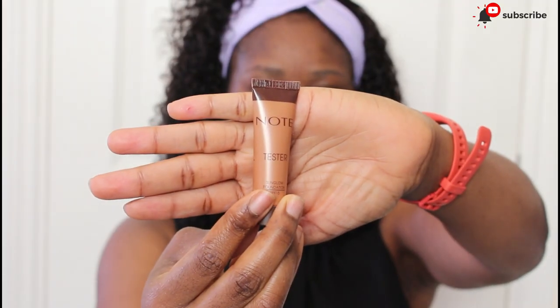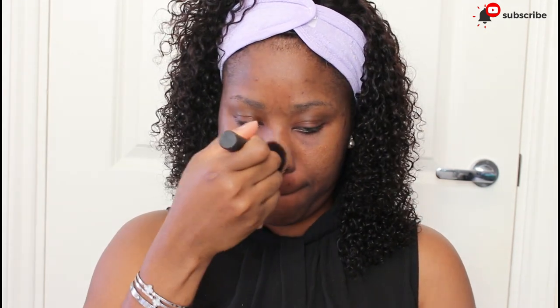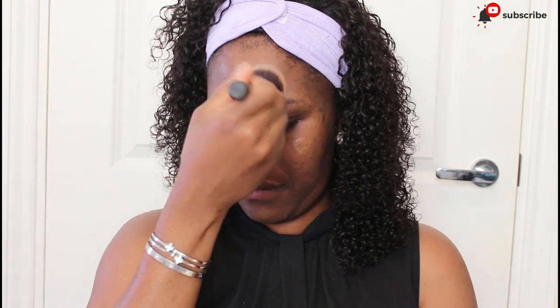The next thing I want to do now is go in with this Notes Cosmetics Sun Glow Foundation with SPF 15, this is in shade 30 — this is a tester, actually. I'm just going to use it to brighten up my face. Then I'll go in with my Maybelline Super Stay 24H Foundation.